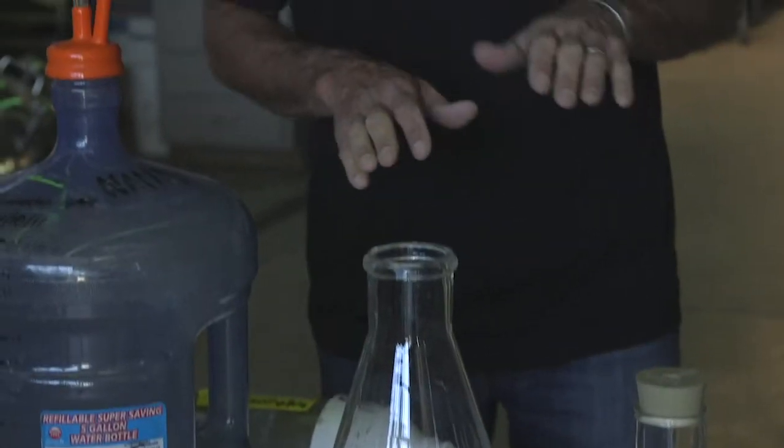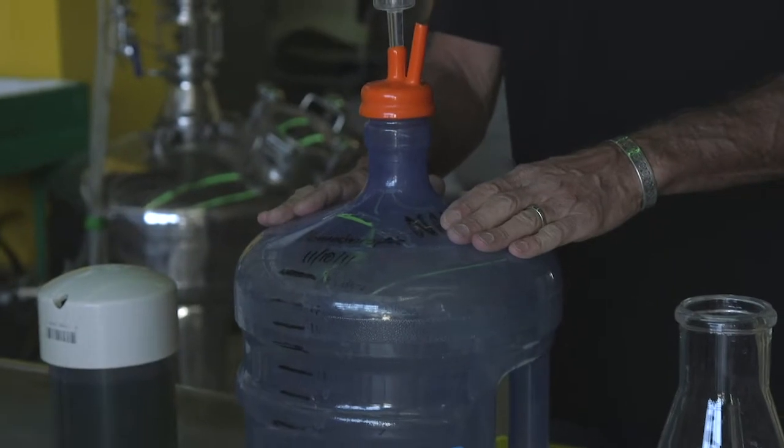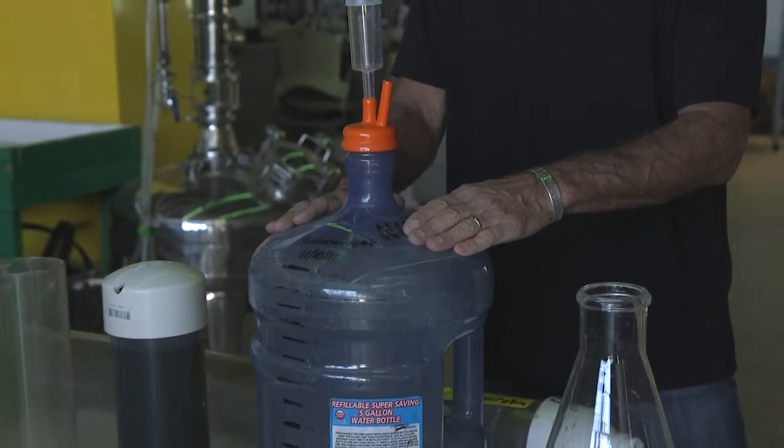Many algae operations in their laboratory scale up from this phase using what's called a carboy, which is quite effective. They're up to about 20 liters. They use artificial light and keep it in their laboratory as they start to scale up that culture, because you need enough seed stock to get into commercial production.